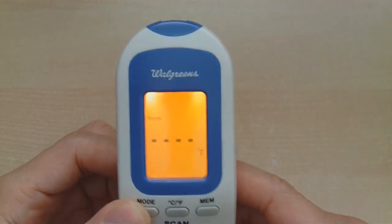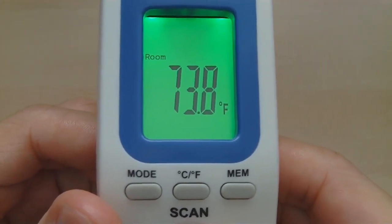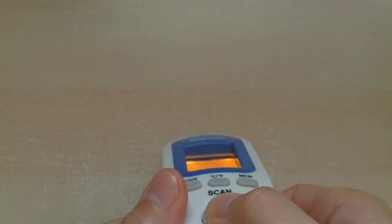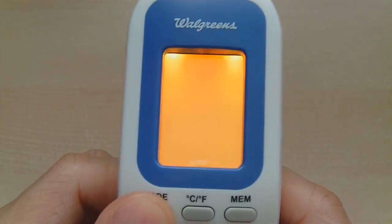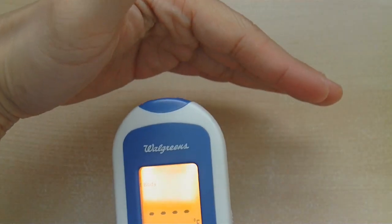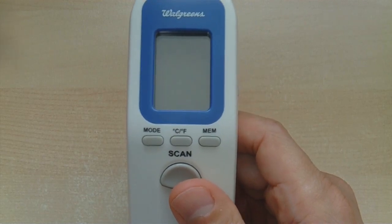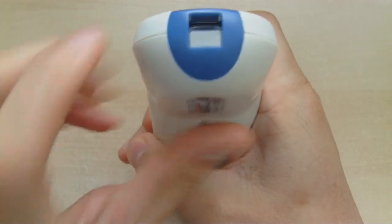If we hit the mode button it says 'room.' We hit scan and it says 73.8°F — that sounds about right for the room we're in. If we hit mode and want to scan something else, it says 'surface temperature.' We scan the desk temperature: 74.1°F, slightly warmer. If we hit mode and scroll over to body, keeping my hand a little bit away, it says 97.2°F. It did not need any contact — it read the temperature straight off with an air gap using the infrared sensor at the top.